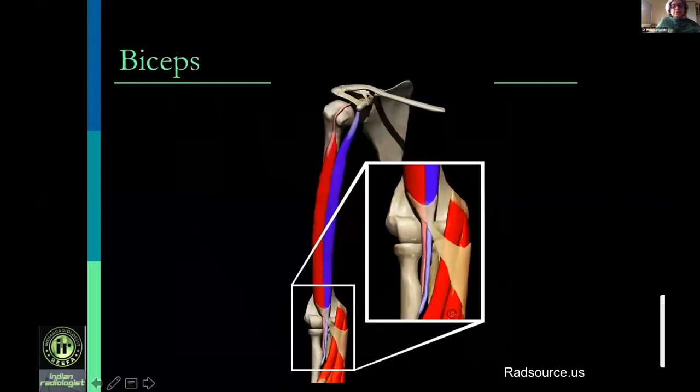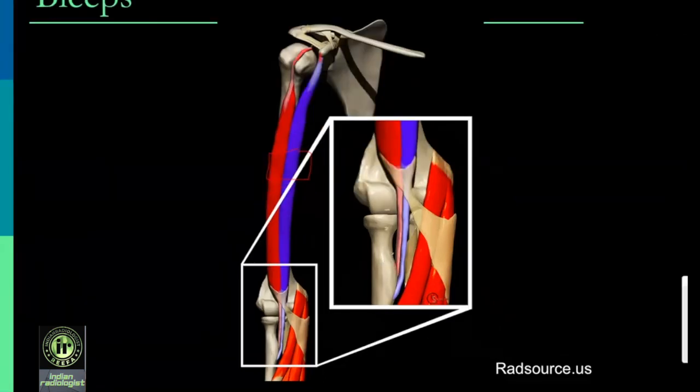The biceps has a long head arising from the supraglenoid tubercle and a short head arising from the coracoid process. The two muscles remain separate and insert onto the radial tuberosity. The long head has a proximal, smaller insertion; the short head has a distal, larger insertion — opposite to what their names suggest. The lacertus fibrosis is fibrous tissue from the distal biceps myotendinous junction that merges with the fascia of the anterior compartment. If the lacertus fibrosis is torn along with a biceps tendon tear, the tendon will retract into the arm; if intact, the tear may occur without much retraction.